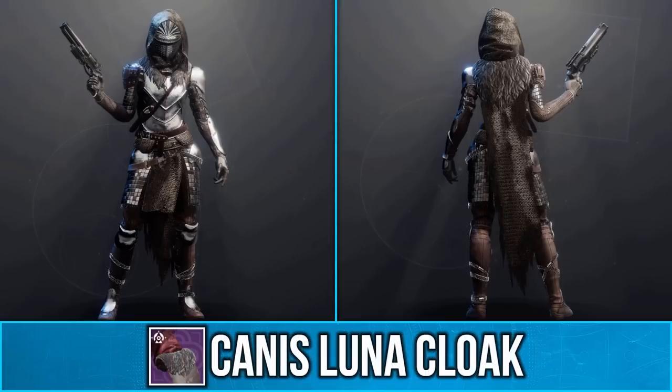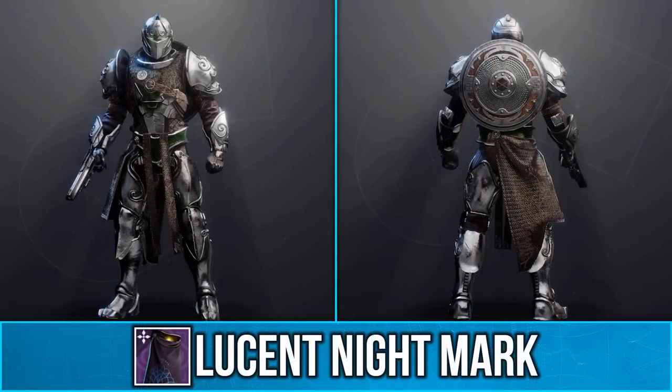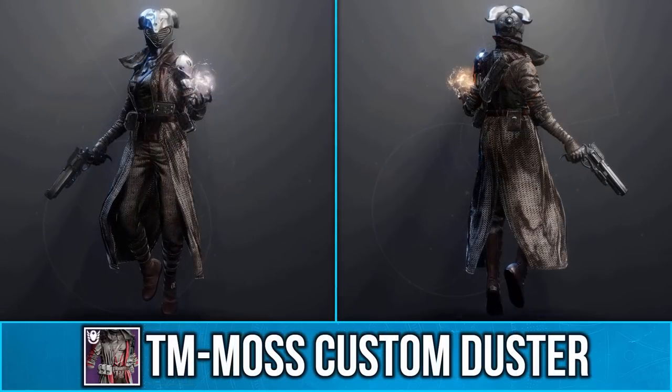As you can see on various cloaks, it makes it all look like chainmail, and this also works on titan marks as well as warlock robes.